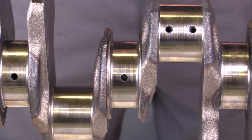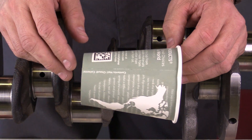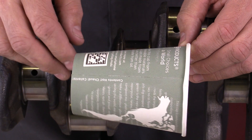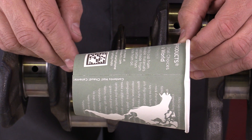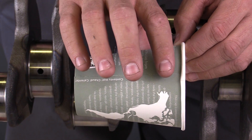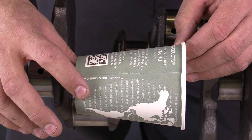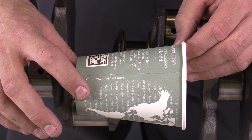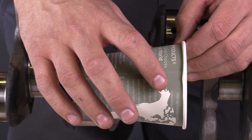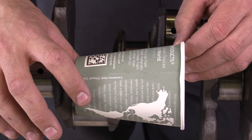There are two separate measurements to discuss. The first one I'm going to demonstrate with this cup — it's a simple example but it illustrates the point really well. If you imagine this cup as the journal itself, the first measurement I'm concerned about is taper. If we look at the cup on this side, the diameter is larger than on this side. I want to make sure that one side of the crankshaft journal is not larger than the other side.